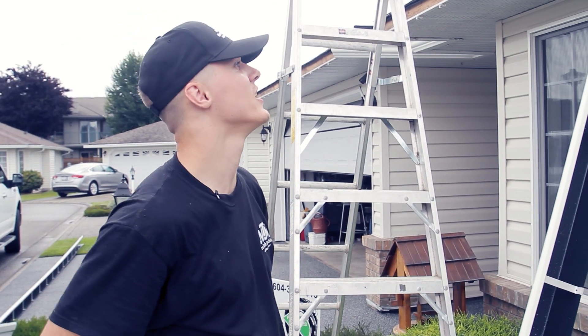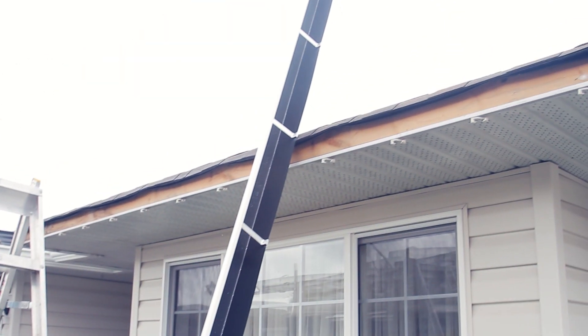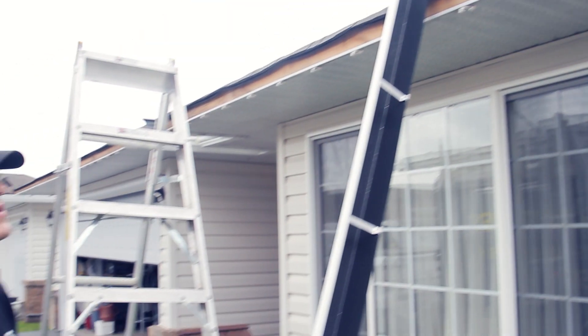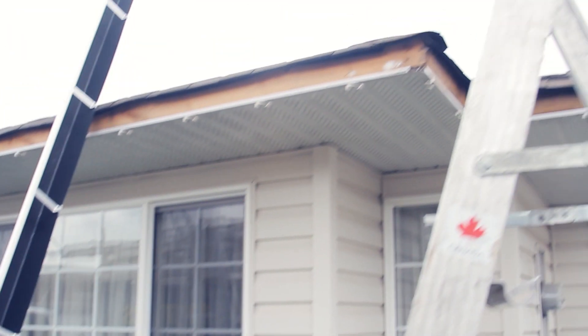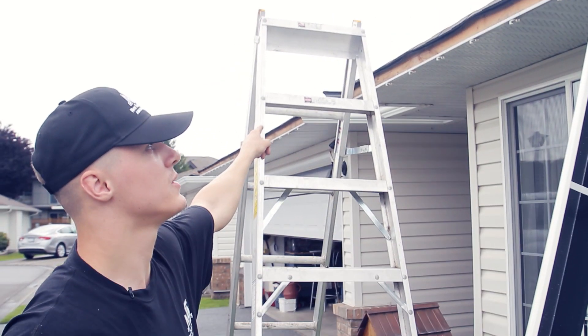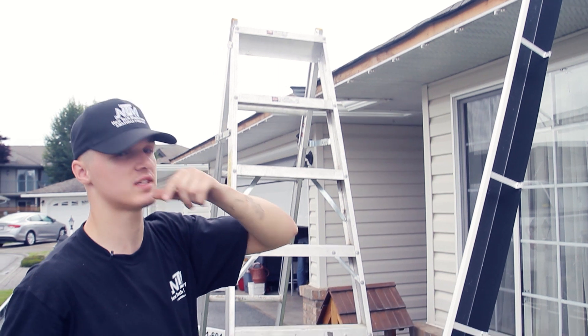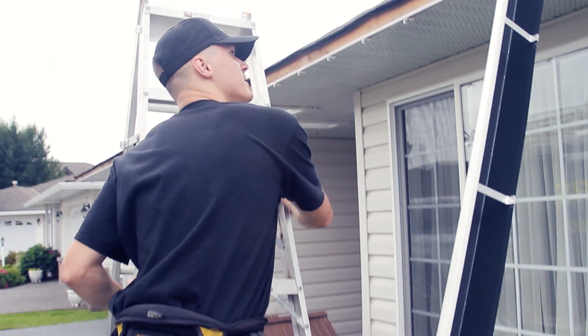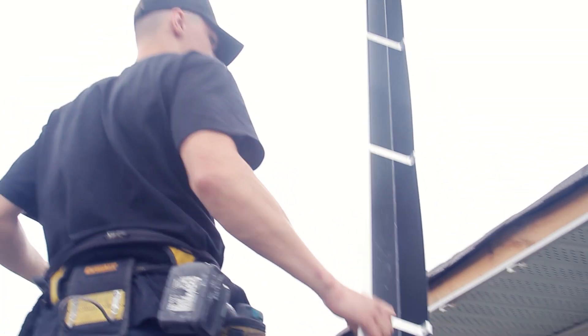Today we're installing fascia gutter on a 2x4 fascia. The first thing we're going to want to pay attention to is where the outlets are — in this case the outlet would be in that corner right there. We're going to put this piece on and make sure that it's sloping slightly towards the outlet. It's a 13-foot piece, so one man should be able to handle this fairly easily.